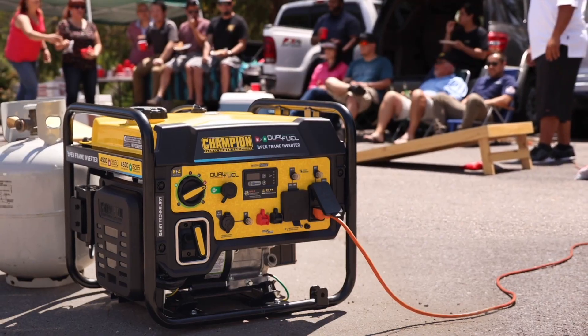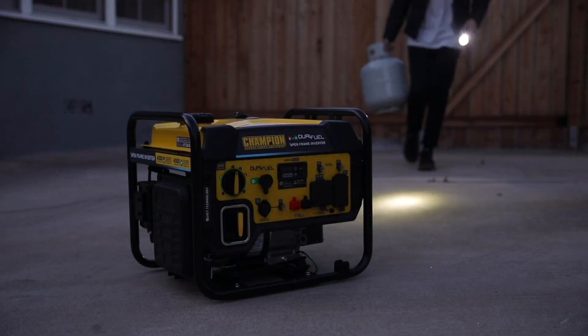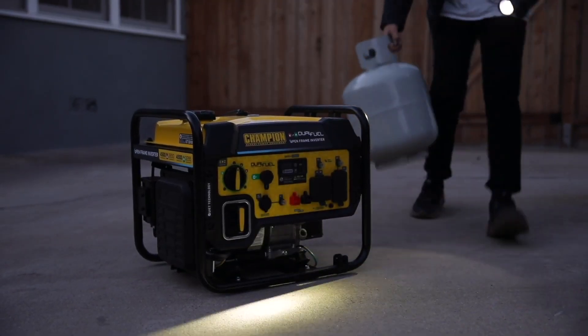Perfect for recreational use, taking on small trips, or providing power to a few essential household items during a power outage.